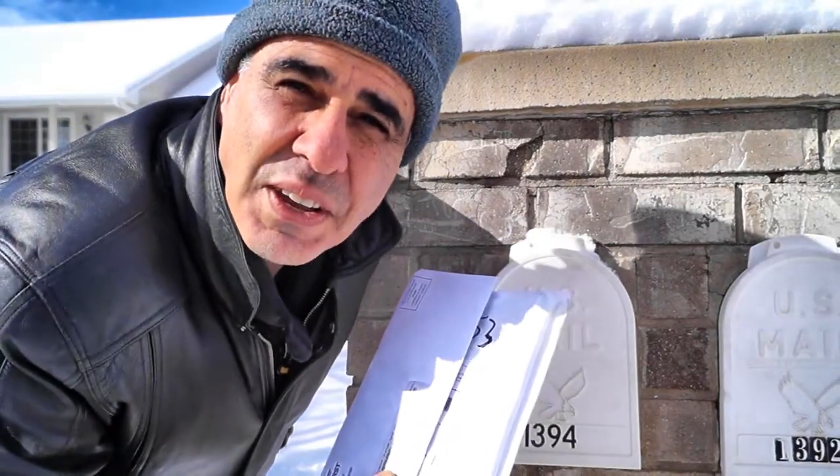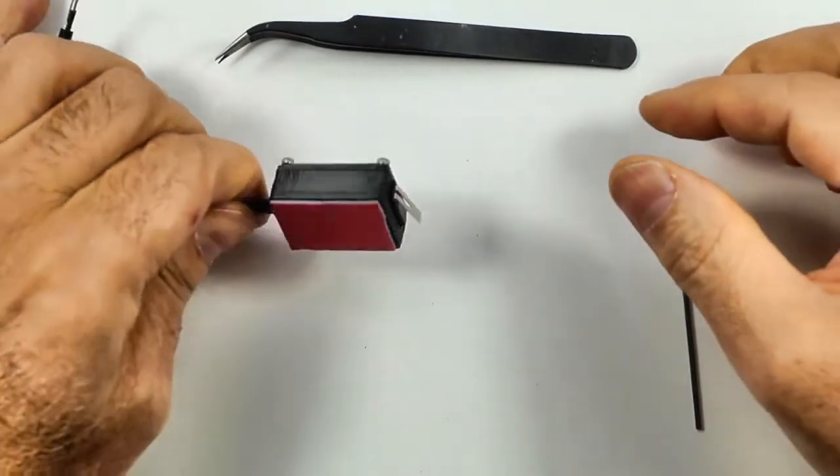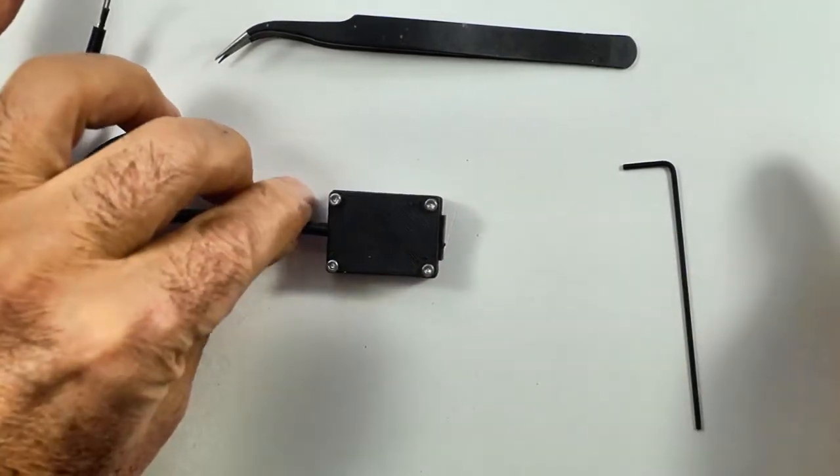I only come out to the mailbox when I know that there's going to be mail waiting for me. The switch is a limit switch enclosed in a 3D printed case. The sticky tape on the back allows it to be mounted anywhere, or you can use screws to mount it.